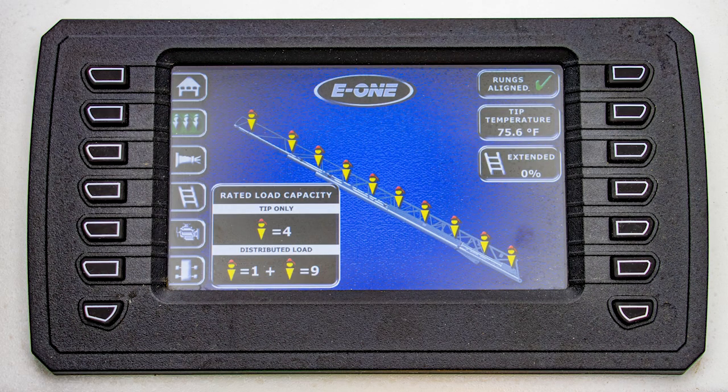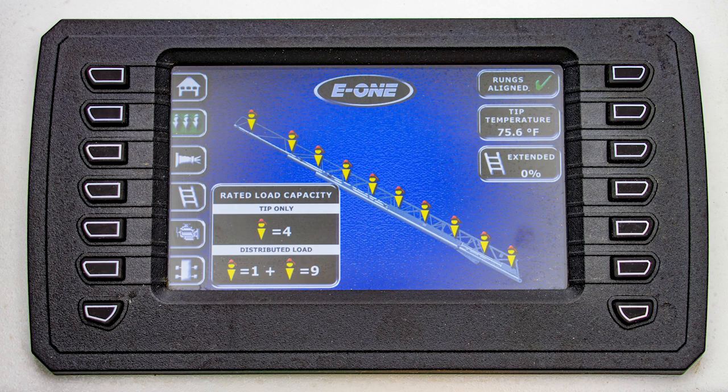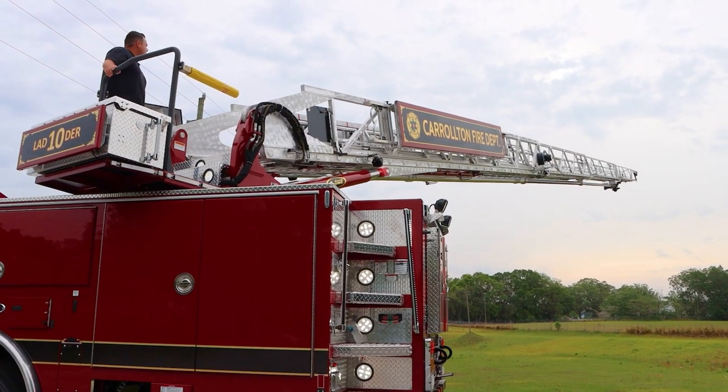Going into the tip load screen, it tells you what you're allowed to have for tip load and distributed load. Currently this ladder is in the cradle, fully retracted, so we have a full height distributed load. Again, on this screen it breaks down extension percentage, temperature, rungs align — and all this will change by feet increments on extension.